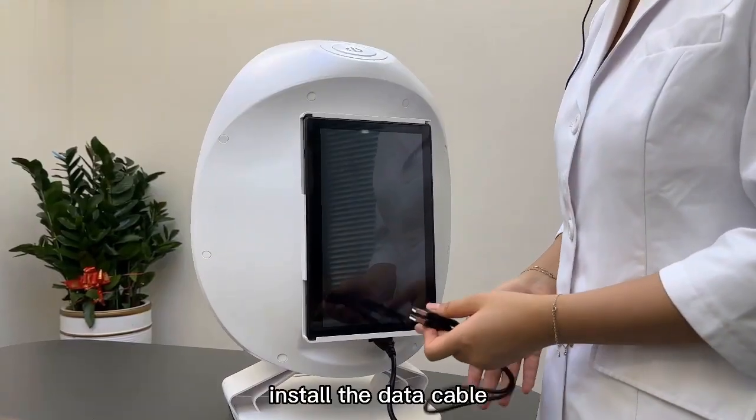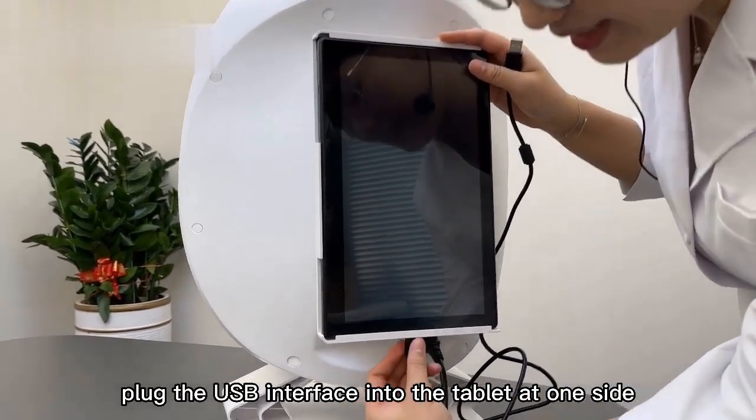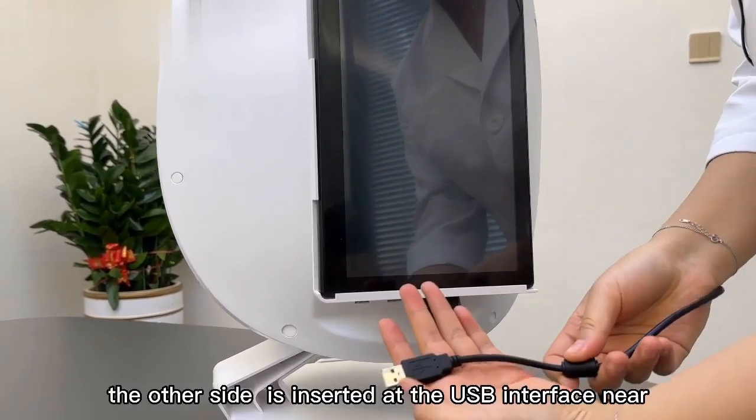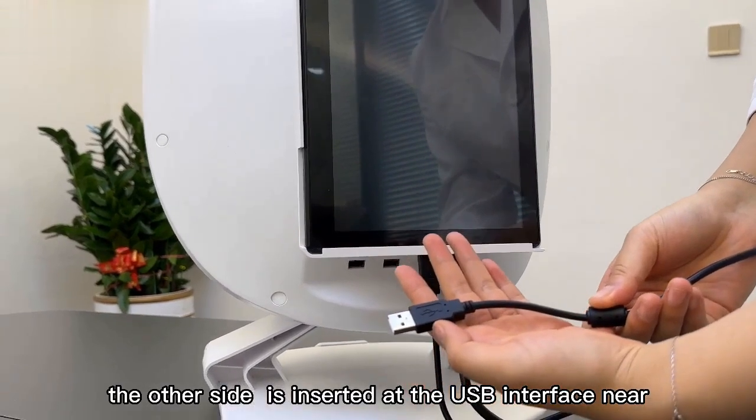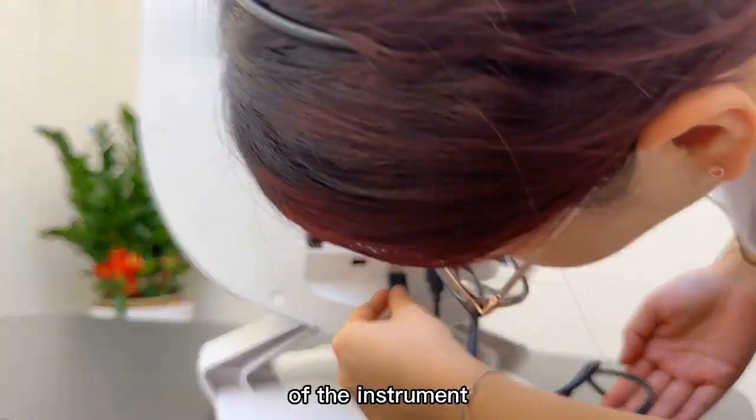Install the Data Tablet: plug the USB interface into the tablet on one side; the other side of the USB interface is inserted into the power socket of the instrument.